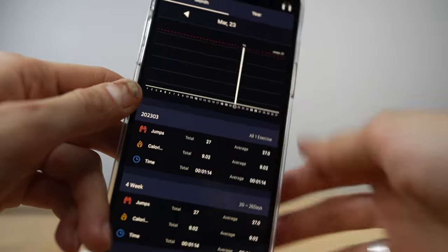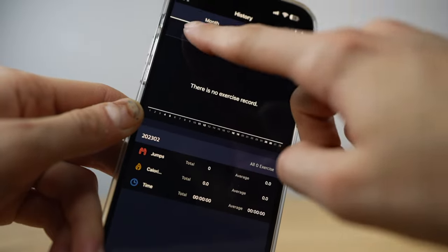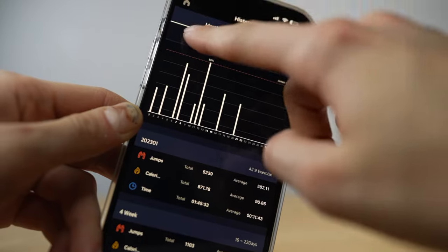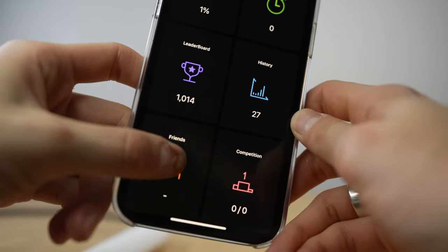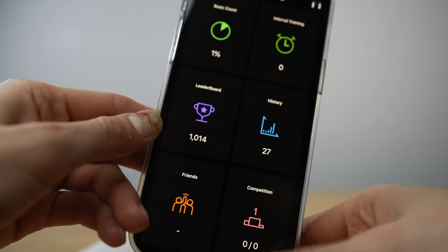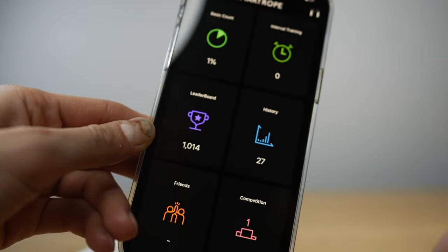Next is History — that's my favorite, I love it. Here you can track whether your trend is going down or up. As you can see, I've been missing for over a month since I've been going to the gym. But here you can also see the number of jumps, calories, and time. Friends — I think it's kind of fun to have a competition with your friends, but I don't have anyone with this rope, so we'll skip it. And the last one is competitions with friends, where you set a reward, how many days, and so on.